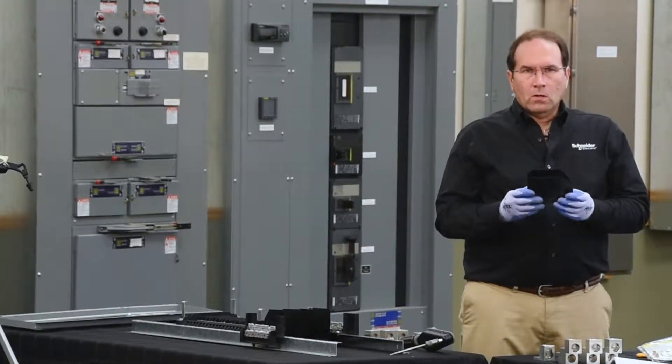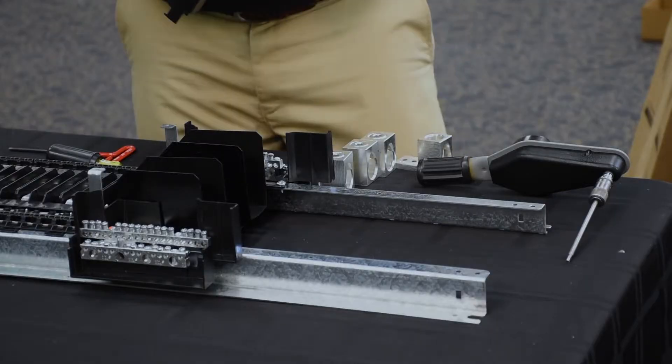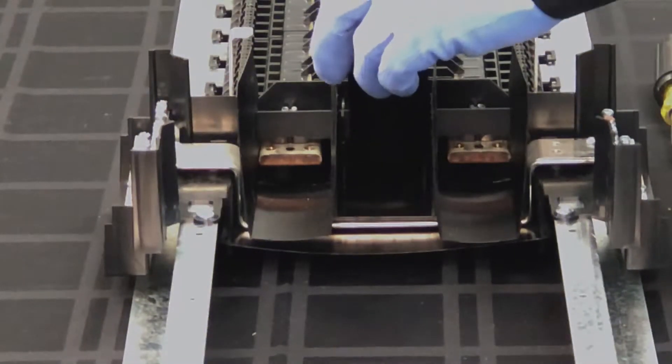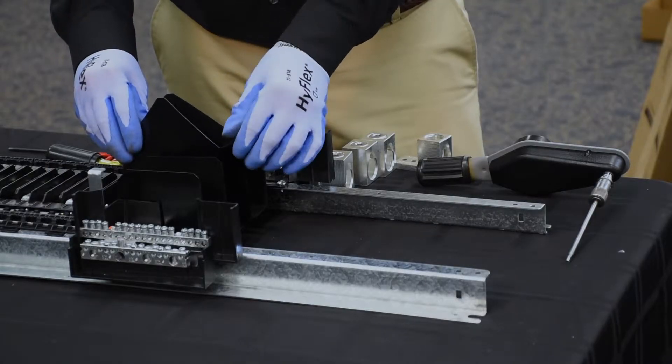The next step will be to install the B phase lug insulator. This installs by hooking the top over the end cap and rotating it into position.